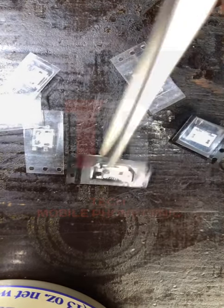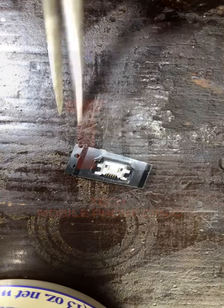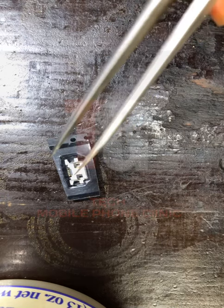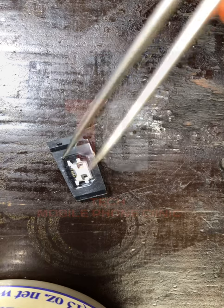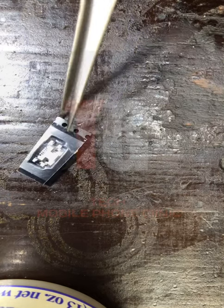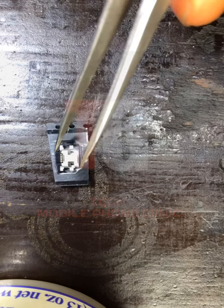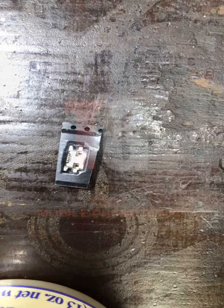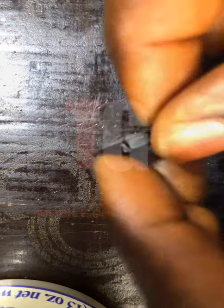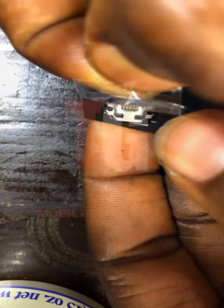I'll start with this charging port here and give you its name. This is the Q10 charging port. In the market this is what we call it — Q10. Once you tell them in the market that you want a Q10 charging port, this is what they should give you. In some shops they may ask you to show them what you want, so it's better to screenshot this charging port from the video.